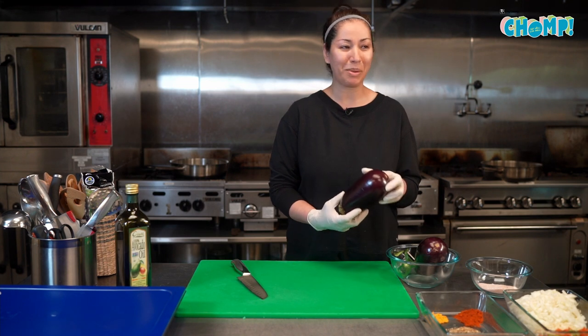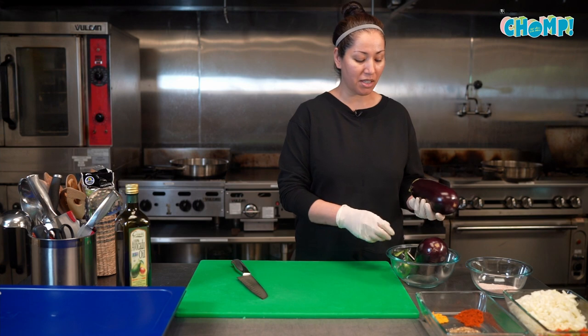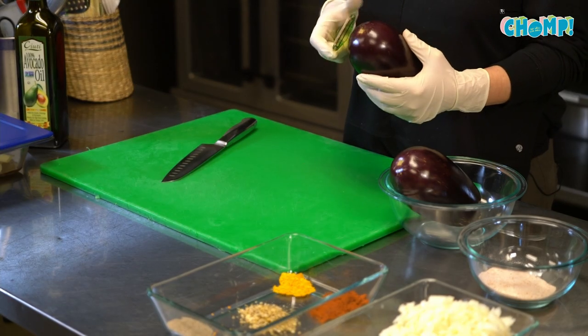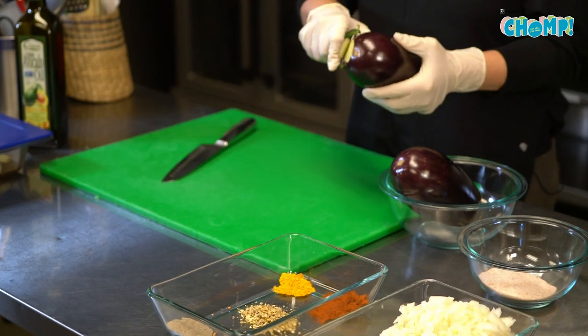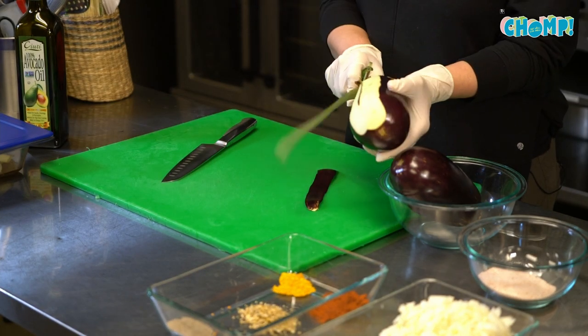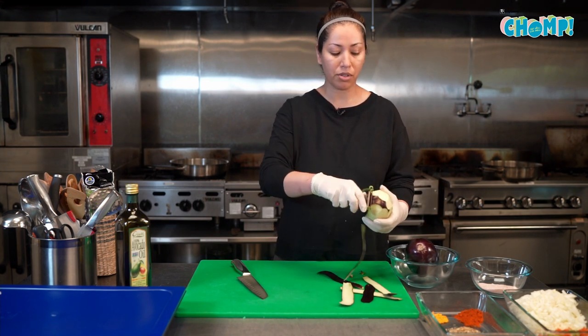We normally use — I believe these are Italian eggplant. I like gloving up for these because they do stain your hands. For this dish I like to get the bitterness out of the eggplant, and one of the ways to do that is to salt them and set them aside for about half an hour or so.